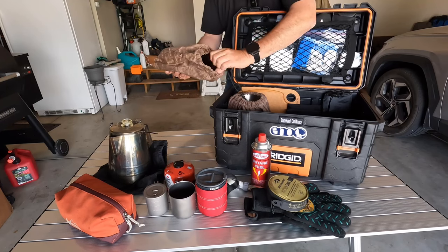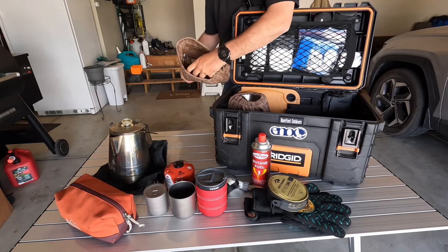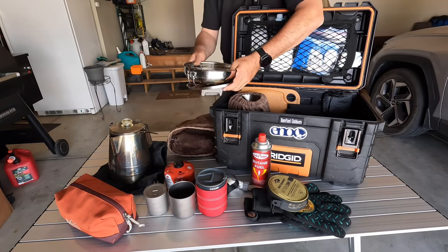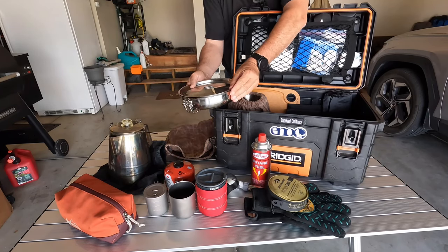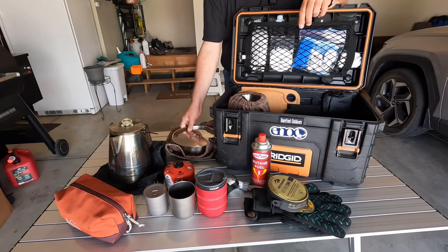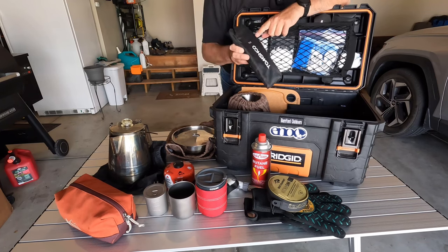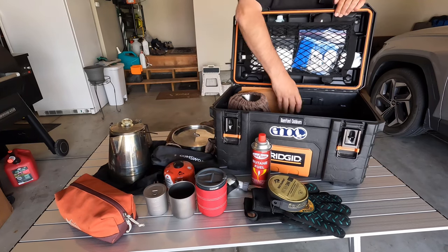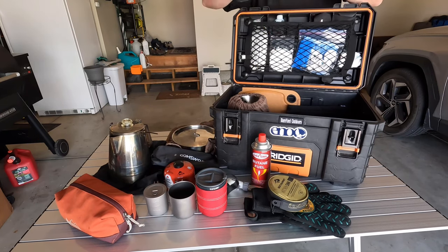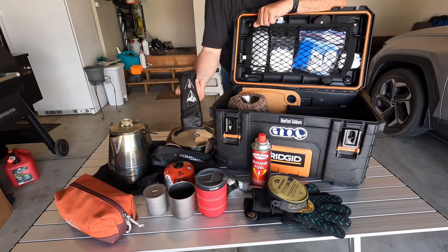Right behind that I have another wax canvas bag, and in this is my fry pan with the braising rack and the lid — this is the Pathfinder 8-inch fry pan. I also have a TomShoo tall windscreen, an 8-section one — that's why I put 8 on it. And I have a little collapsible tripod that I can use to hang the coffee pot or any other pot with a bail on it over a fire.